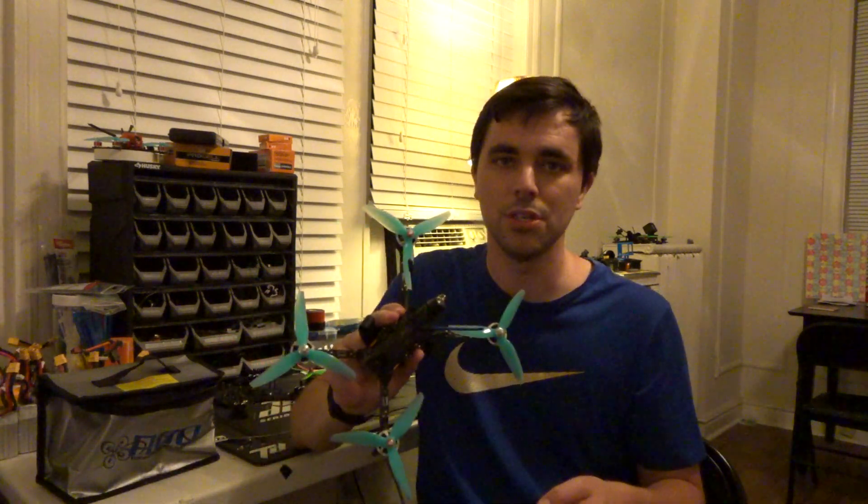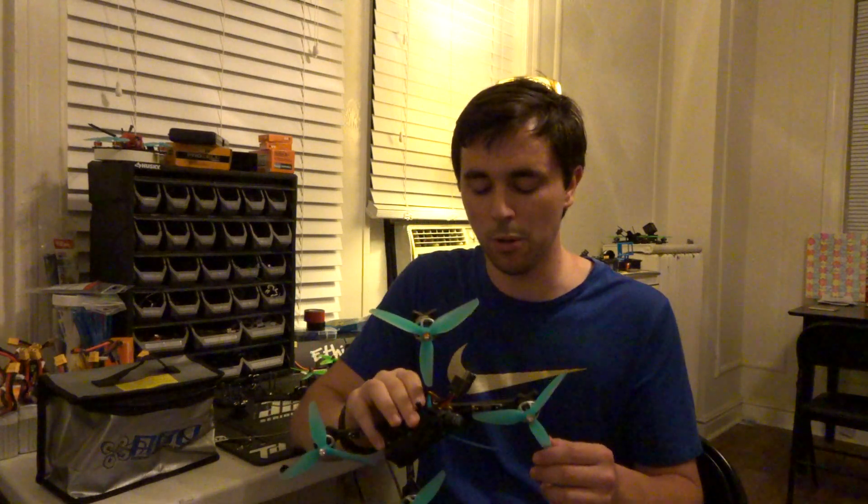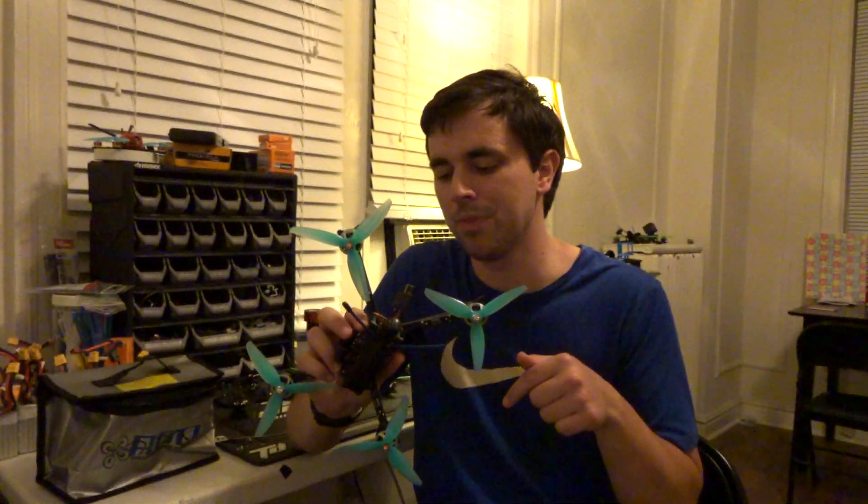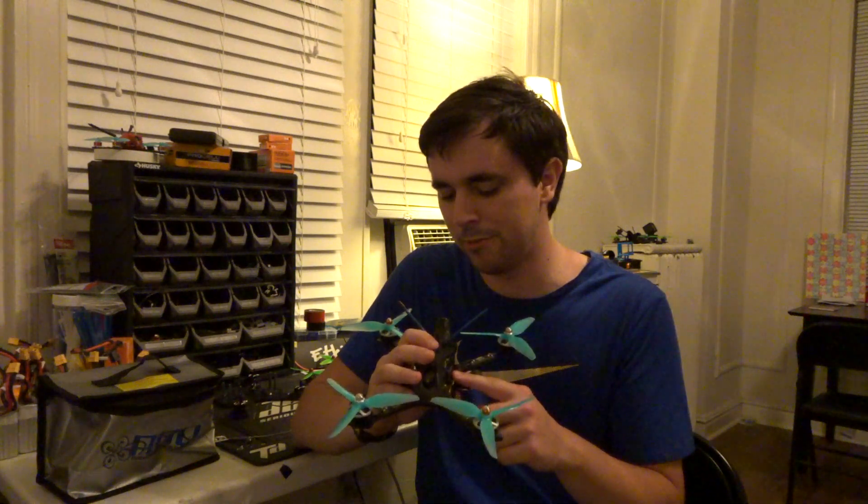I'm definitely going to keep using this race frame, and within the next few months I plan to build an identical version with different motors. As a rule of thumb, I like to have two identical quad setups so if I break one I have another ready to go. I'll include the PIDs and setup I have for this — including filters and BLHeli revision — in the video description down below.